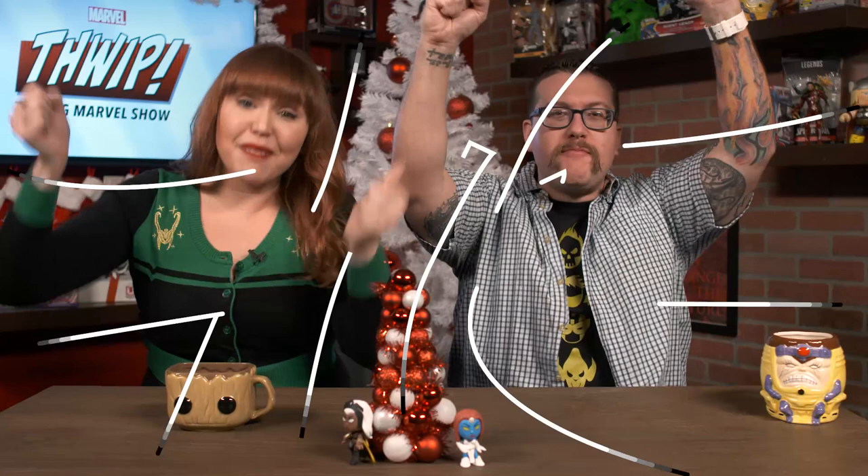It's a THWIP holiday gift guide, and we've got uncanny, amazing, incredible presents on THWIP, The Big Marvel Show! Hi, I'm Lorraine. I'm Ryan. And today, we are decking the halls with a holiday gift guide for every Marvel fan in your life. So let's get to it.